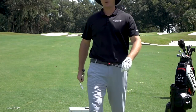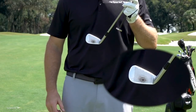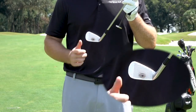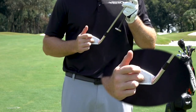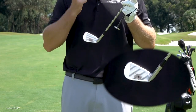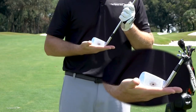I have my seven iron here, and I've marked the center of the sweet spot with a black dot. Ideally, I want to make contact with the golf ball right on that black dot. If I'm going to miss it, I'd prefer it to be a little bit higher — that's going to launch a little higher and get a little extra distance. If I go a little bit lower, I'm going to tend to thin the ball, add some spin, and lose some distance. So why does this matter when we're talking about the lie angle of the club?